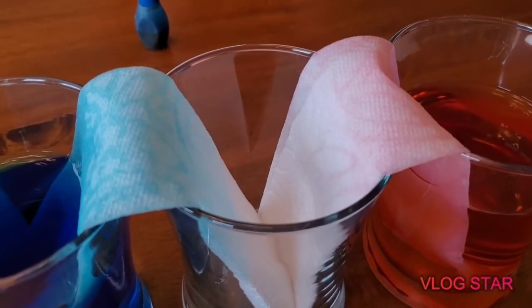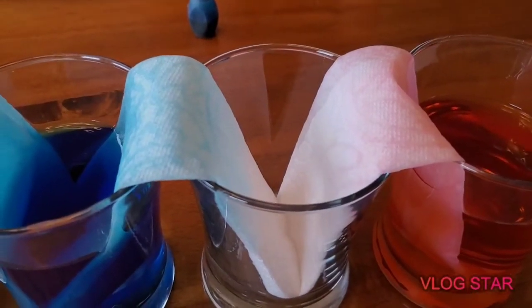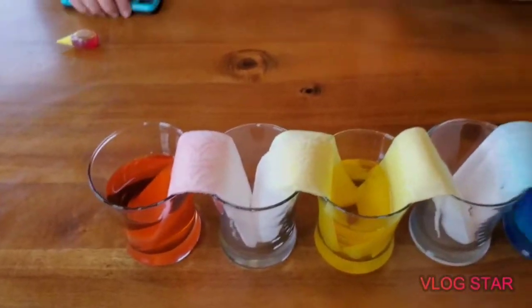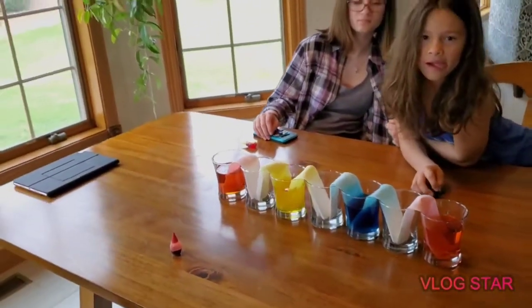You can see the water is already traveling down that paper towel and they're going to mix. We're going to let this sit and come back in about five to ten minutes to see what's happening.